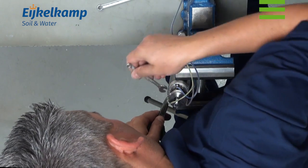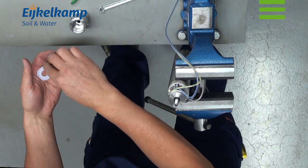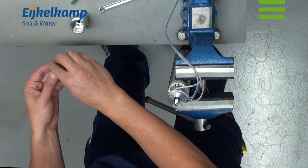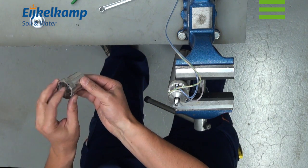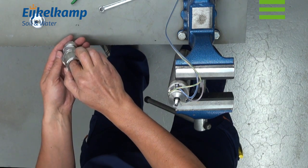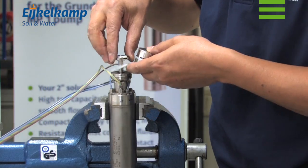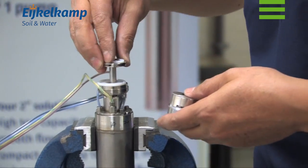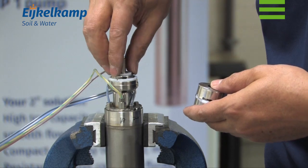Check all screws and tighten more if necessary. Position the impeller assembly on pump housing and tighten the pump housing.